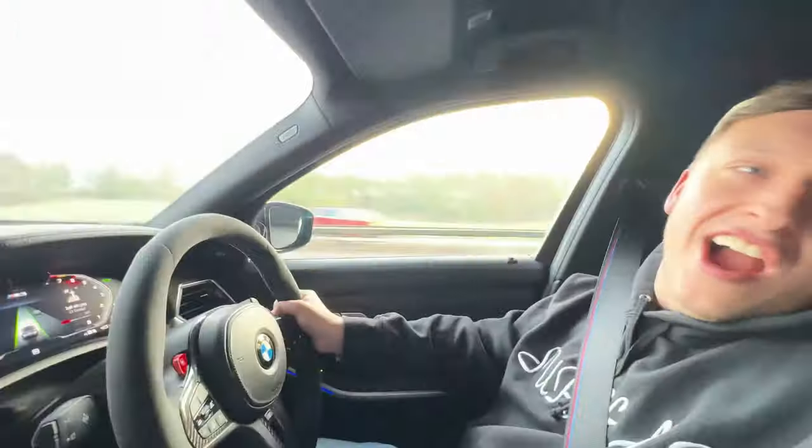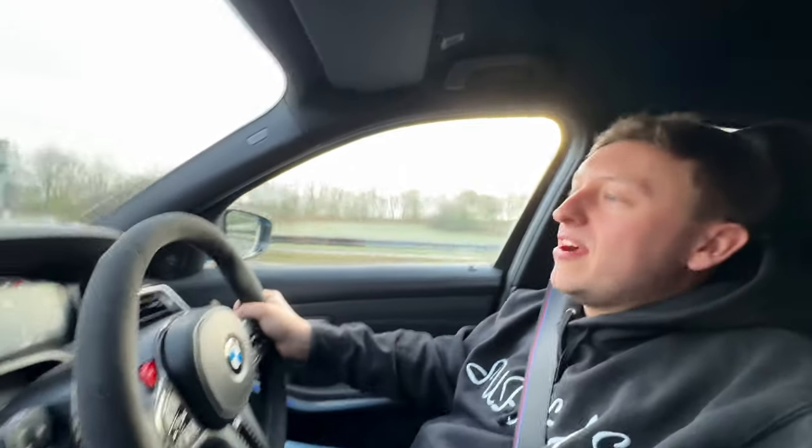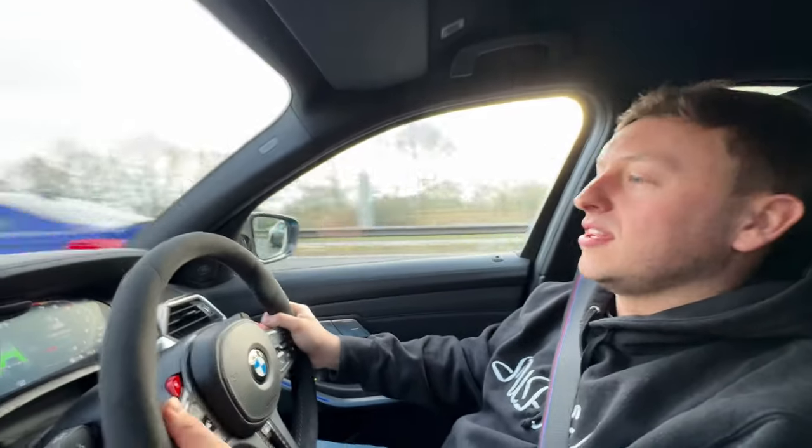We've got to start the vlog - we're starting. So we're out here, it's Sunday morning and it's race day pretty much. We are off to Santa Pod, rolling from the unit with an M4 CS. Got the two proofs, E93.